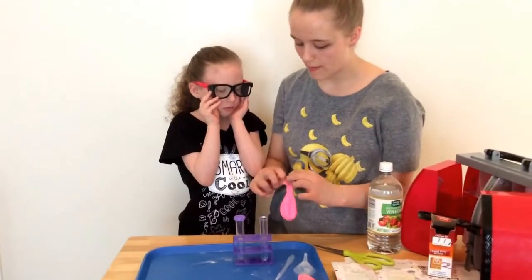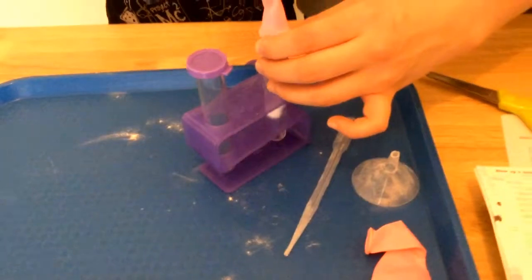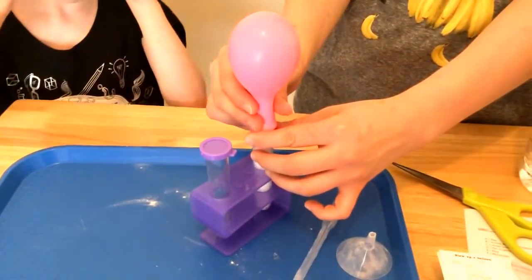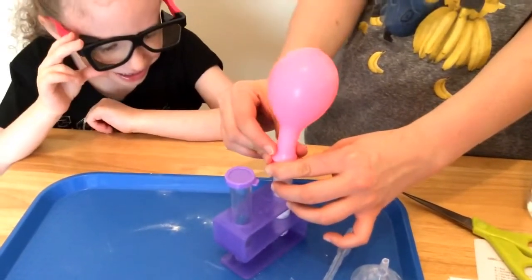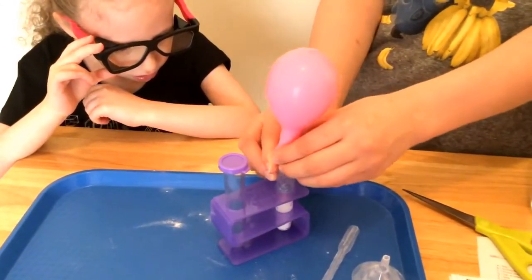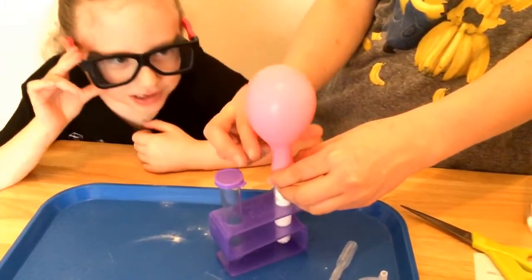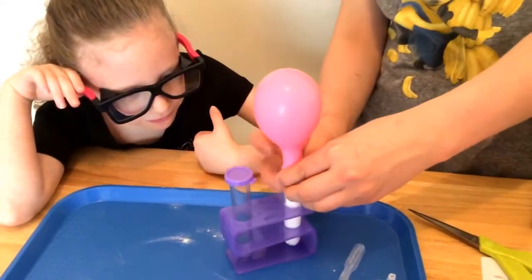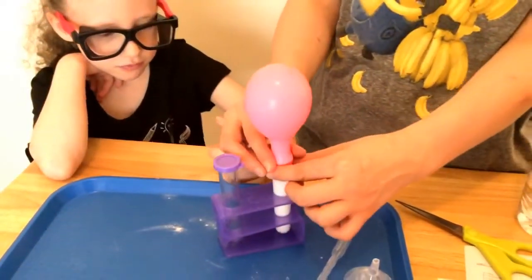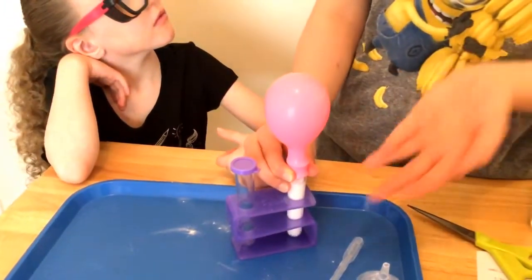Next we have to pull the neck of the balloon around the test tube top. And it's blowing up — how cool is that! If you add a little bit more baking soda and a little bit more vinegar it will make the balloon blow up even more.